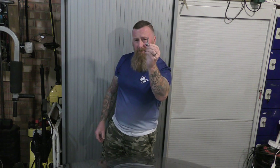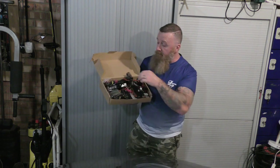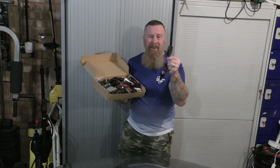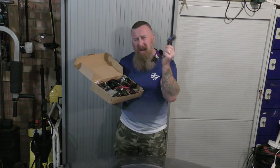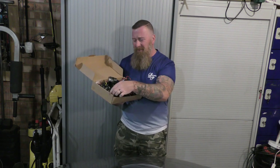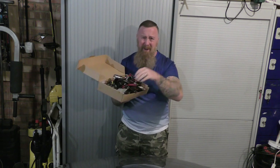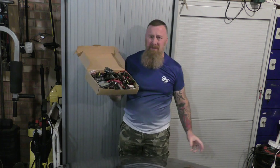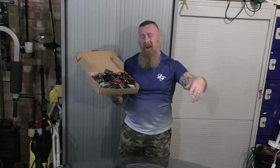Bulbs have come a long way since halogen. Some people may remember that after halogen came Xenon bulbs. Xenon had no beam pattern — they were cumbersome to fit. You had to drill holes, fit a ballast pack somewhere in the back with cable ties, and they'd light up the whole planet with no defined beam anywhere, blinding oncoming traffic.